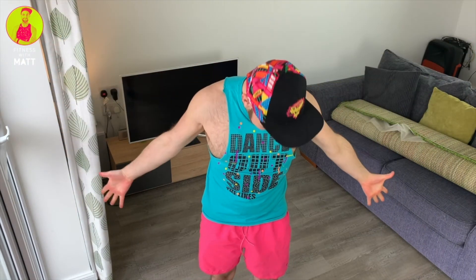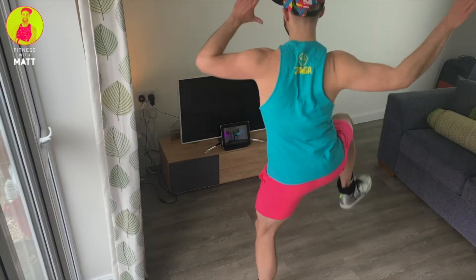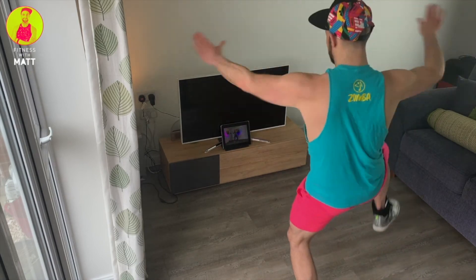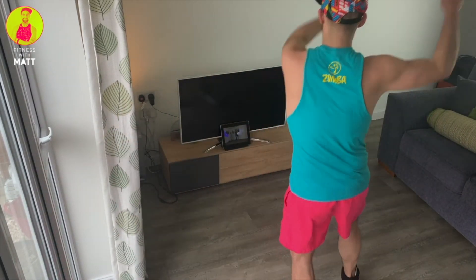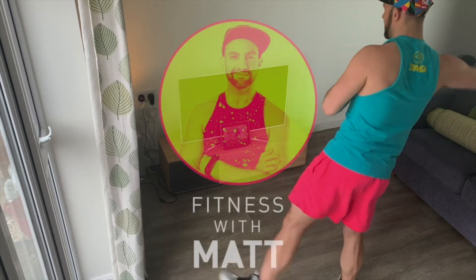All that's left to do is get changed and ready for your class. If you have any questions or need any more help, do not hesitate to get in touch with me. I look forward to seeing you at a virtual class soon.